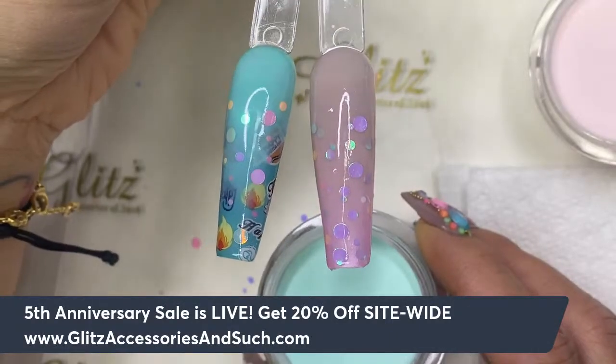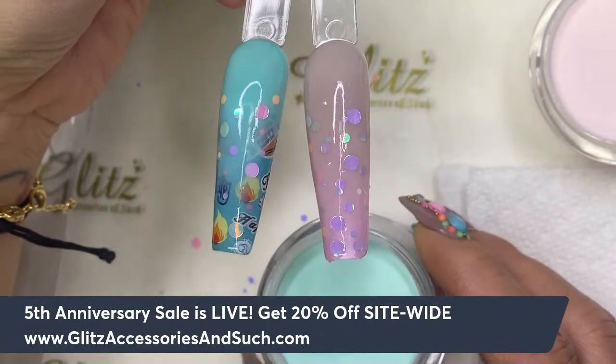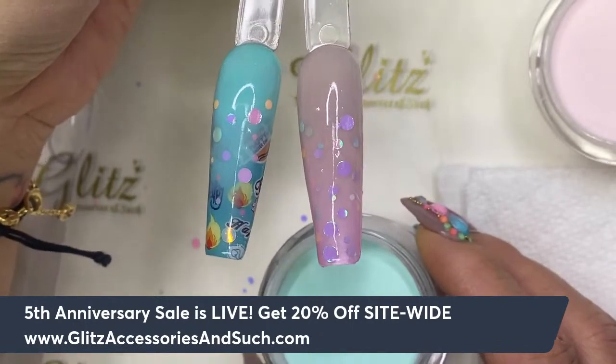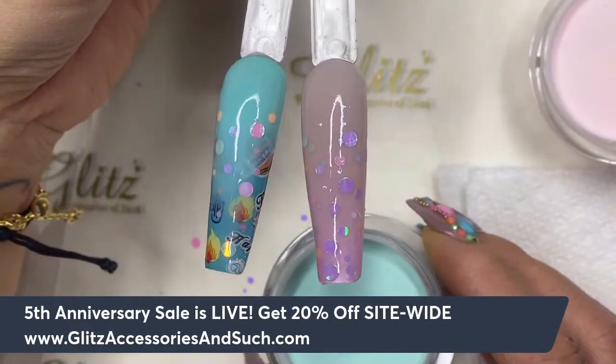Welcome to Glitz Accessory and Such! Happy Tuesday. I am so excited to be back with you and today we are going to do this really fun Tuesday acrylic tutorial. Welcome to everyone tuning in from Instagram, Facebook, Twitch, TikTok, and YouTube. Thank you so much for stopping by.